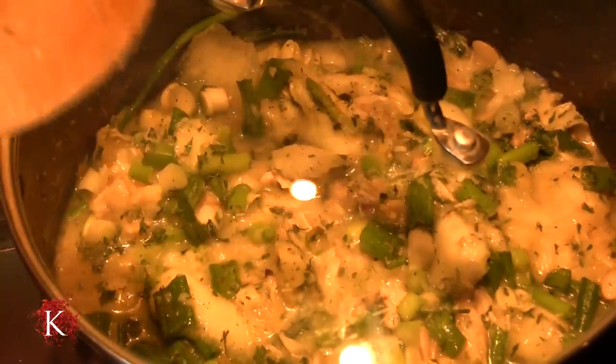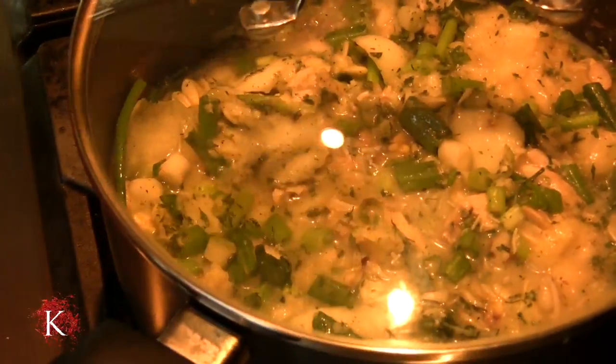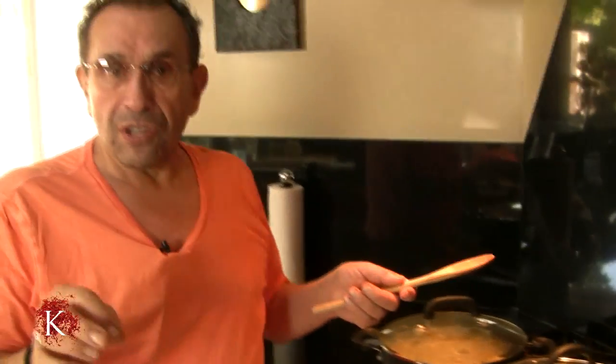The reason I added the flour is because this soup needs to be a little bit on the thick side. So we are going to let this cook for half an hour and I will come back and show you the presentation.